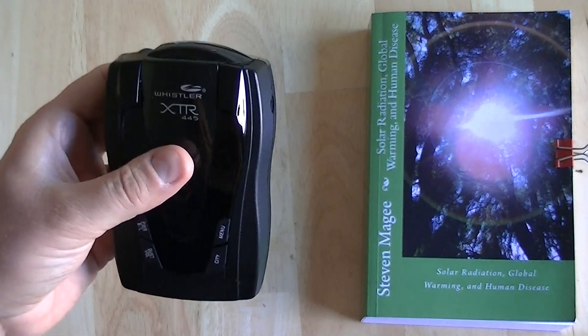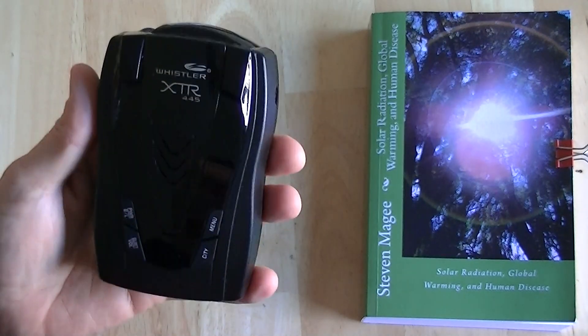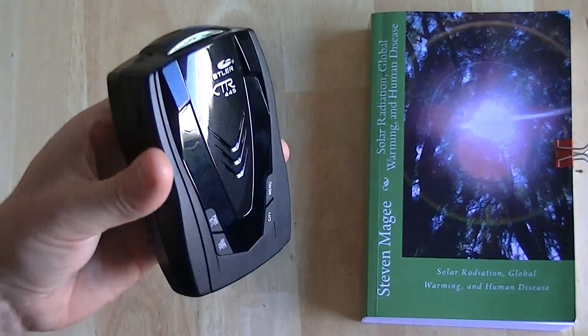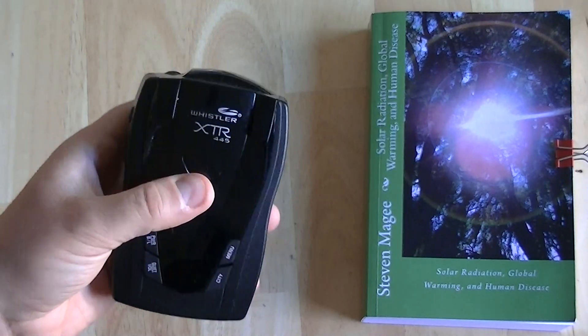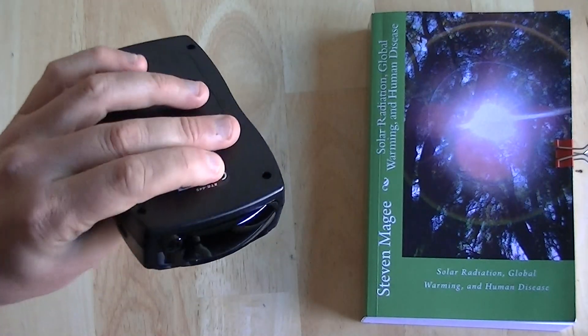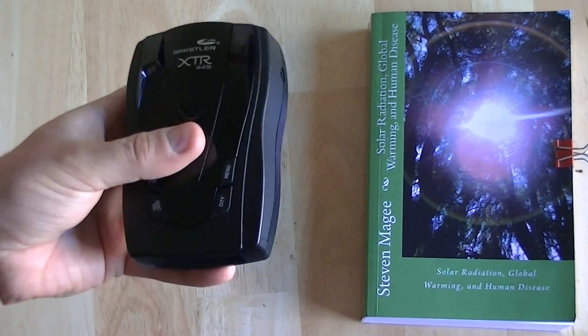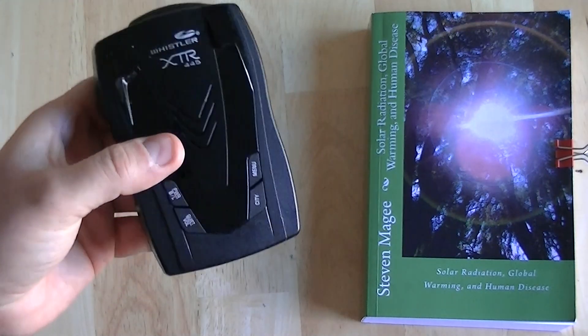The human body can't sense these radar fields. The very interesting thing about this device is it will also sense laser. Certain light bulbs give out a frequency that this will pick up on — I've certainly seen it trigger a laser alarm on compact fluorescent light bulbs, so there's something in certain CFLs that triggers the laser function on this device.